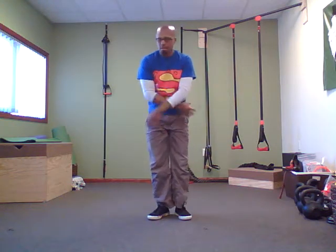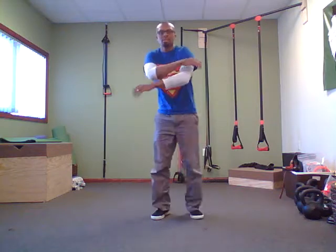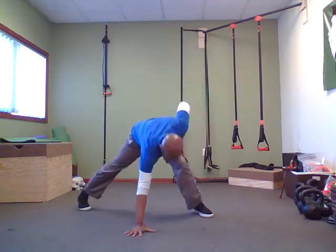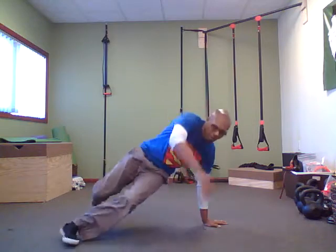And then just to show you on the other side. Count one through seven, step back — big lunge — then one, two, three, four, five, six, seven, eight.